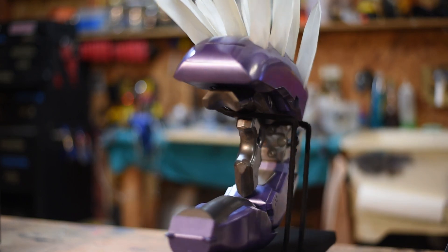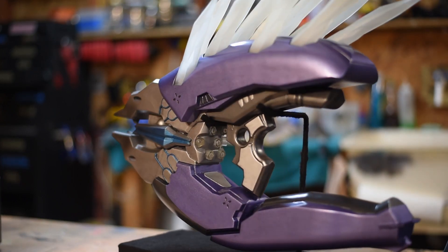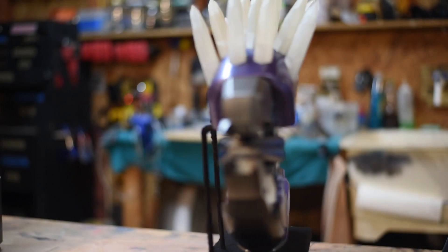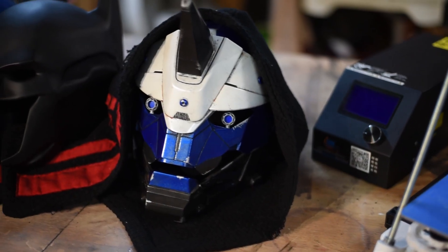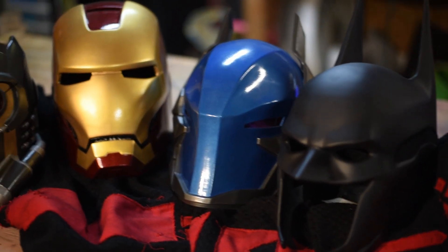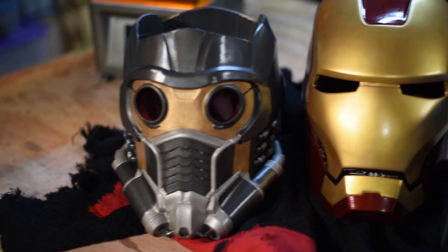One of my latest FDM 3D prints is a Halo Needler, completely done with the CR10 printer. The only exception is the needles themselves, which were printed from clear resin on my Elegu Mars. As you can tell, I've also got a collection of helmets all printed on the FDM printer — there's a lot of really cool stuff you can do with an FDM printer.